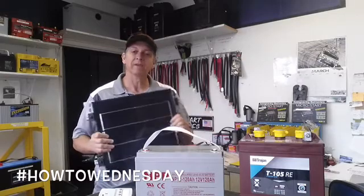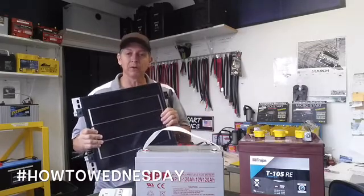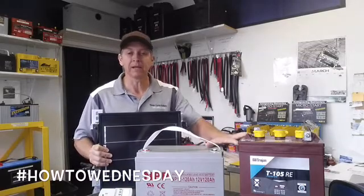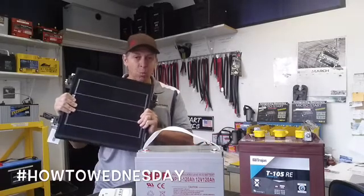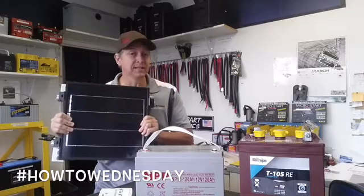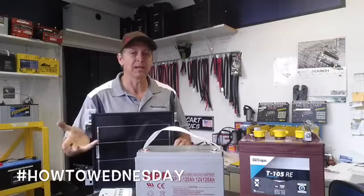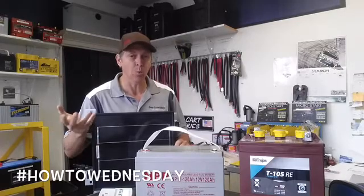Specifically, you have a solar panel on your RV or your boat and you want to know how to size a battery bank, given that you know what the solar panel is in watts DC, and you know what your devices, appliances, or loads are measured in watts.